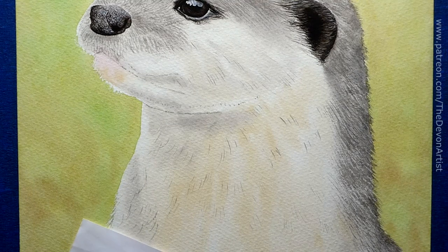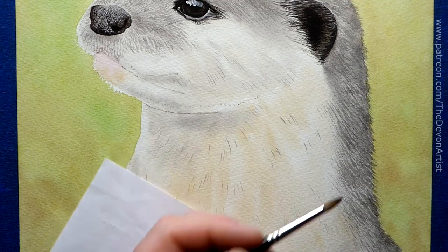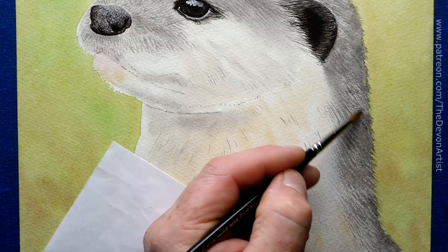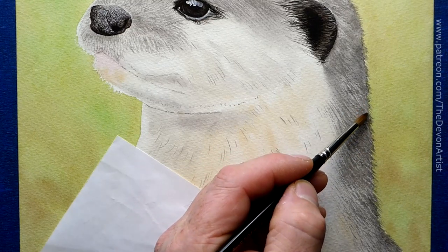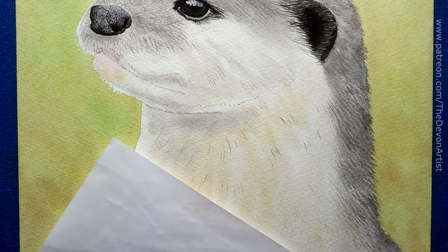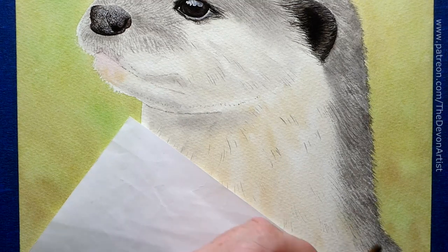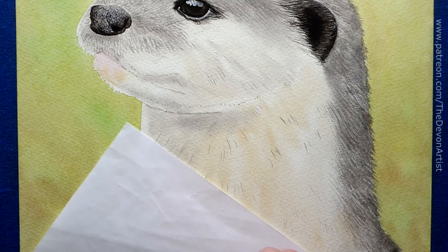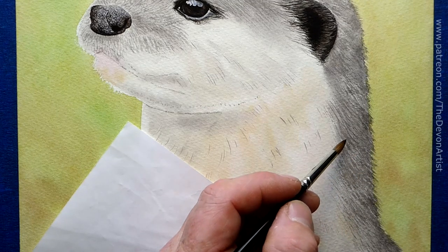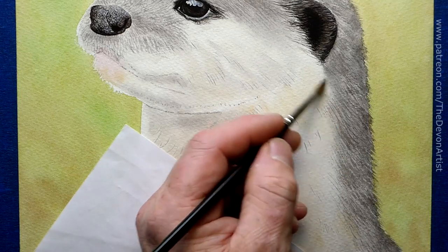Before we let it dry, I'm going to wash it down. I'll get some clean water and my size 5 brush, and just dampen this down. All those hard edges you can see underneath will slowly disappear as we put higher layers of detail on. Remember, this is just the beginning of the layers. I'm not scrubbing — just very lightly touching the paper to soften that detail down just a little bit.